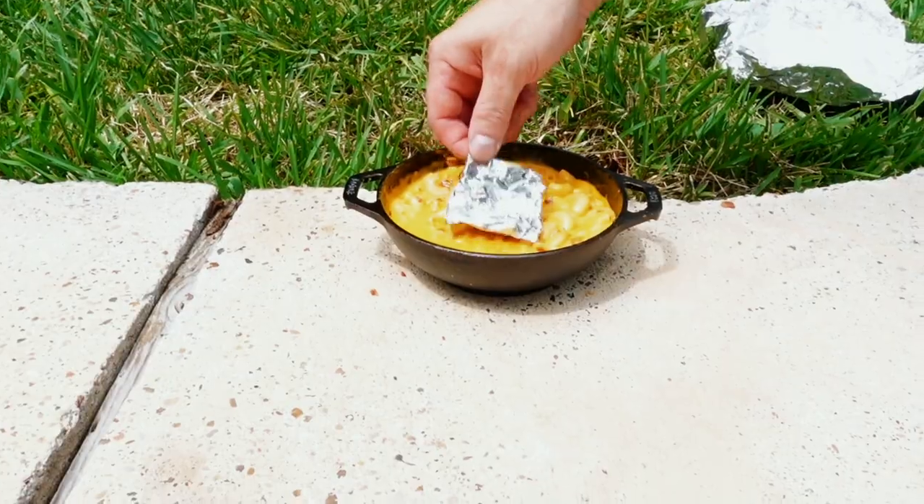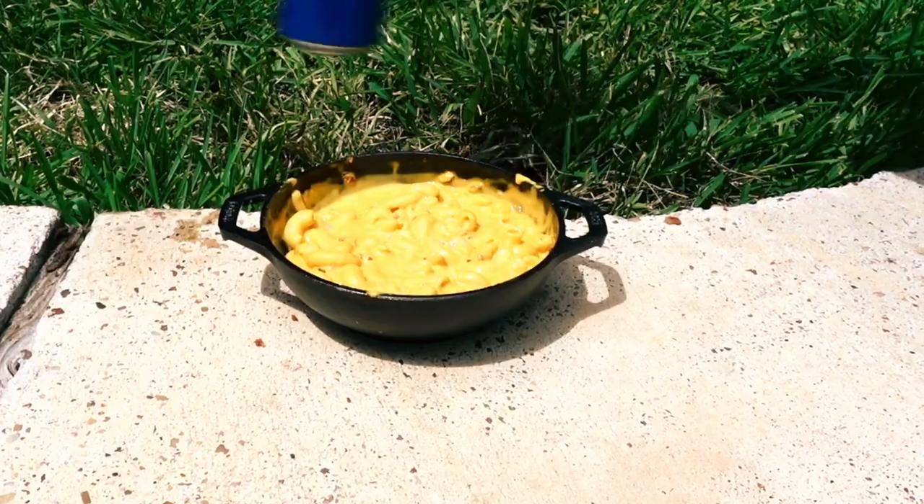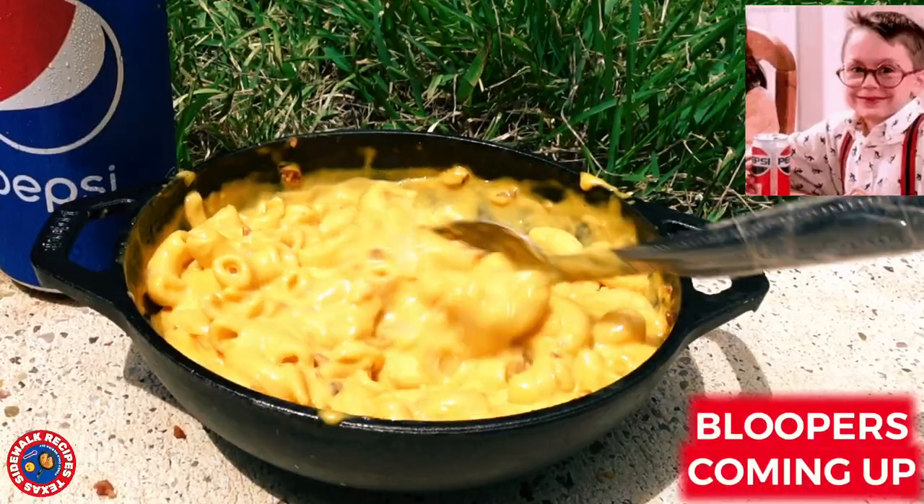After five minutes, remove the foil and smoker pouch. Give everything a stir, and this creamy mac and cheese won't be left home alone. Serve with Pepsi, but don't drink too much or you'll wet the bed like Fuller.